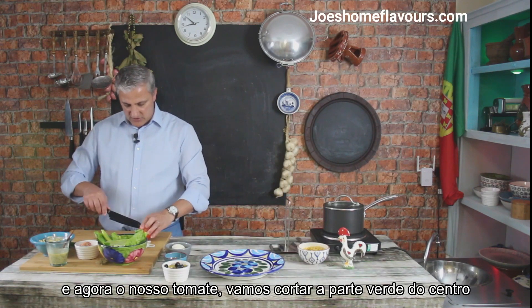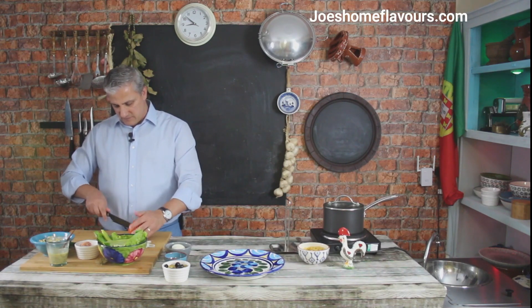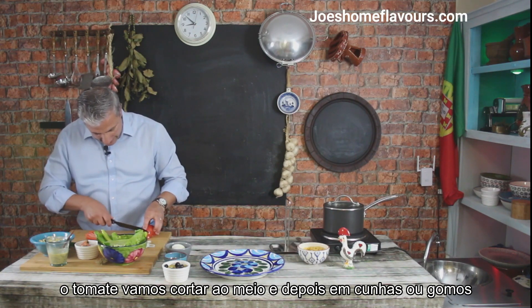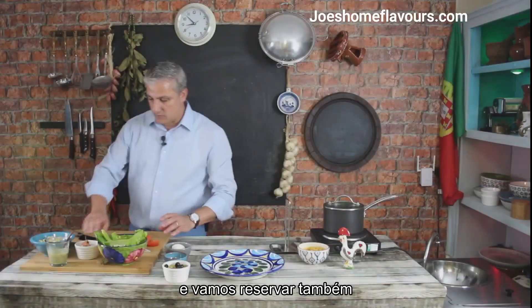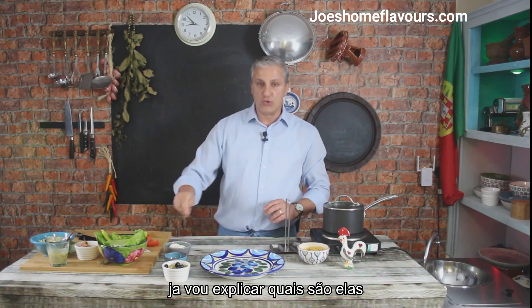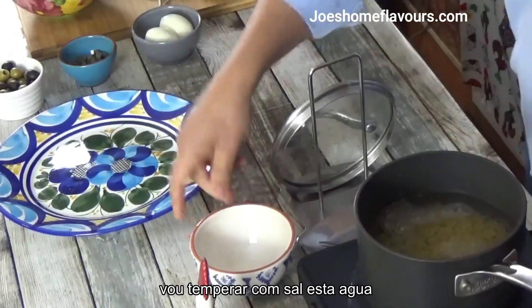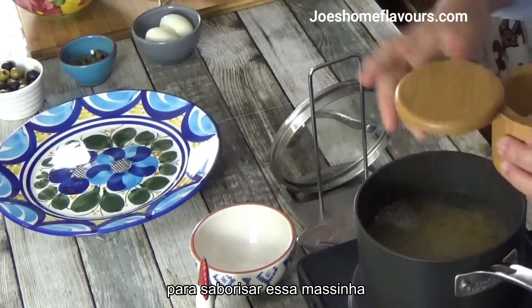Now we're going to work this tomato — just getting rid of that stem. I'm going to do angle cuts because I want to have chunks of tomato in my salad, and I'm going to reserve that. My water is now boiling, so I'm going to pour the pasta in and use a little bit of salt in the water just to get that pasta going.